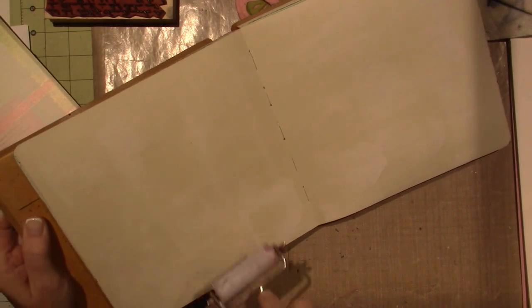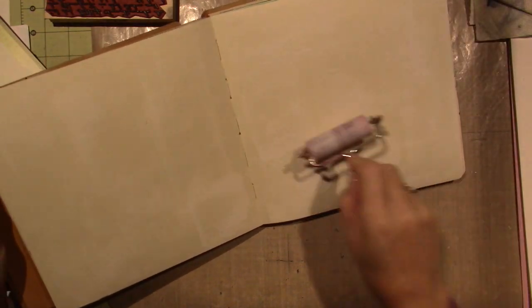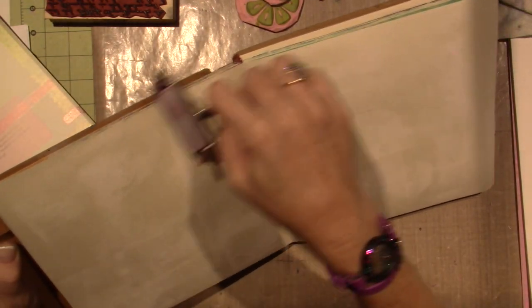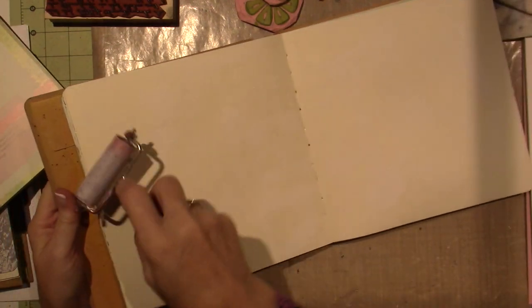I have a fan blowing on me right now and I think it's drying this gesso really fast, so that's good. It is not going on as solid as I thought it would, so I have to go back a little more. But this is going to be cool because anytime something is different, I'm all in because it's new and I'm learning something. That's just something that really inspires me when I do new things.